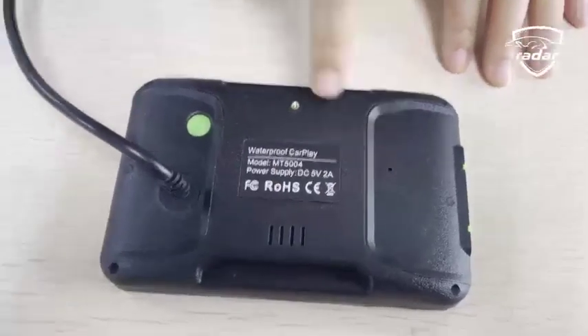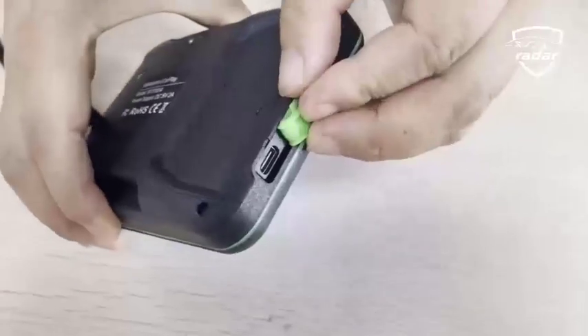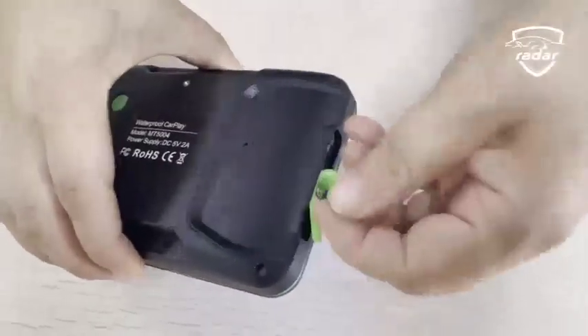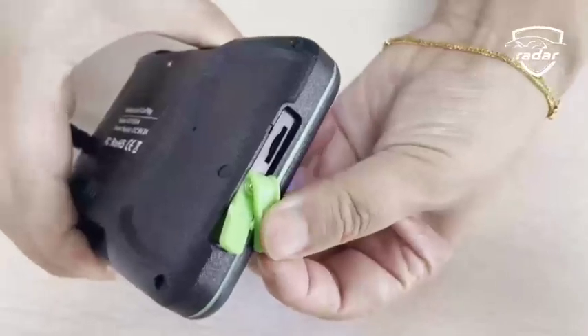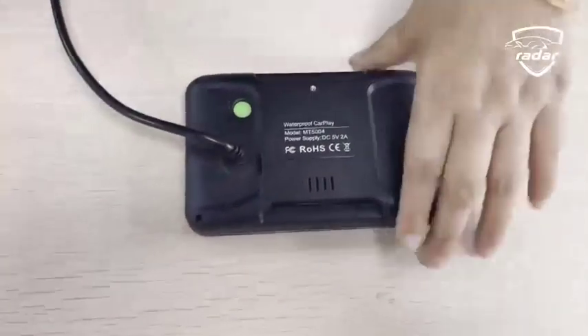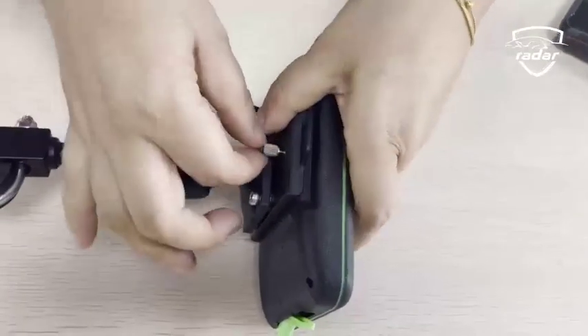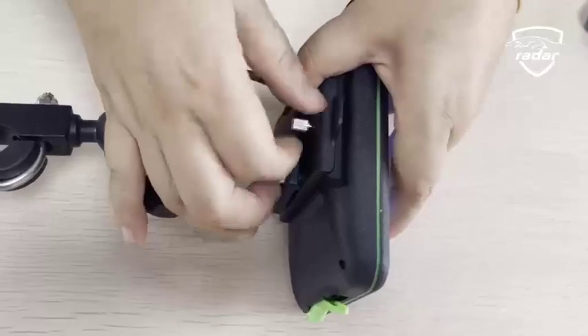There are power keys, speakers, microphones, and nuts behind the machine to secure it. On the side of the machine are Type-C interfaces and card slots. Buckle the back clip onto the machine, tighten the screws, and it is ready to be installed on the motorcycle.